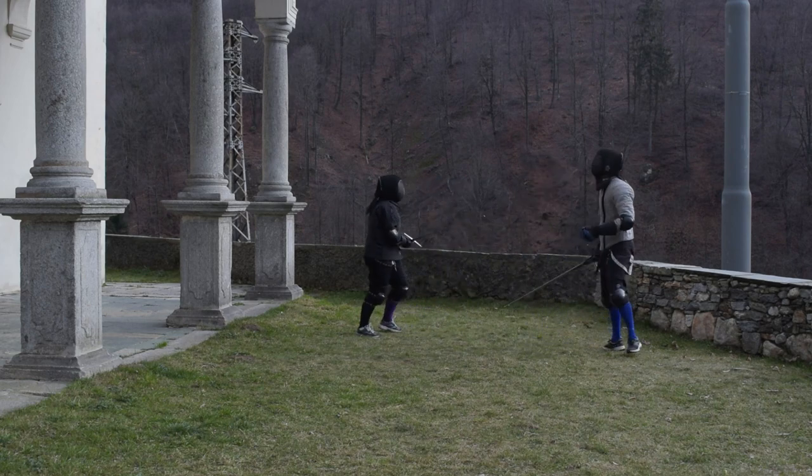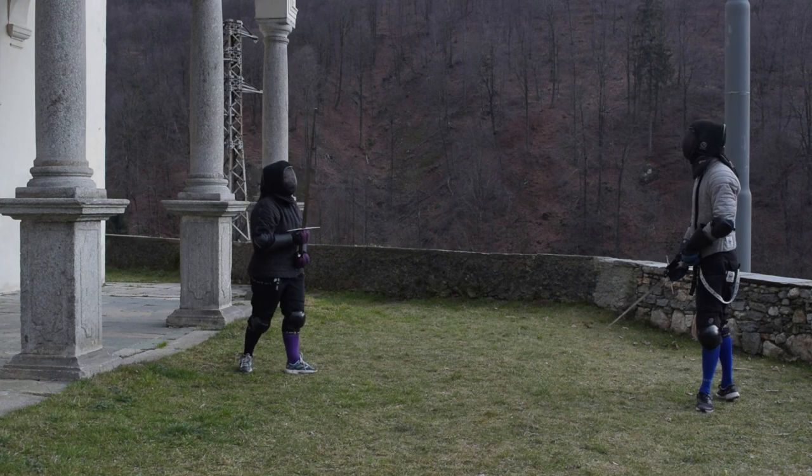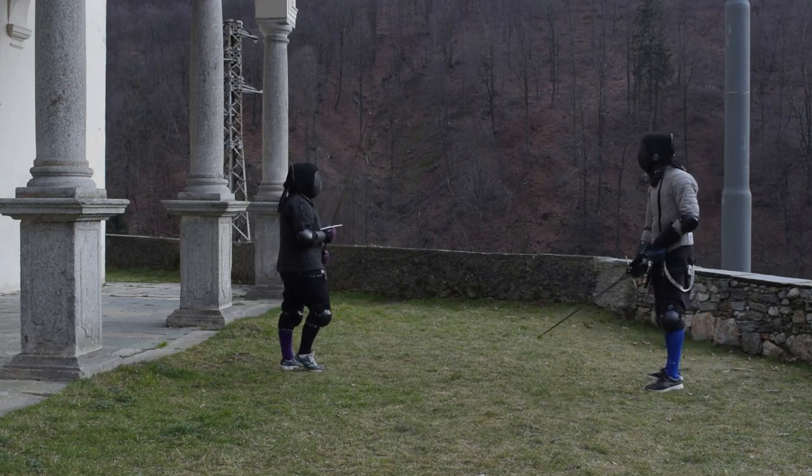Really interesting: in a strato action, Elisa keeps control of the blade and stabs me in the side of the chest. Really weird — and it worked.